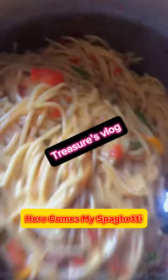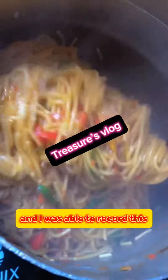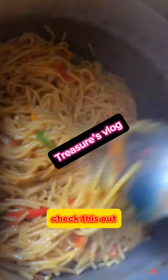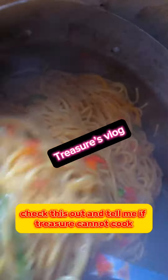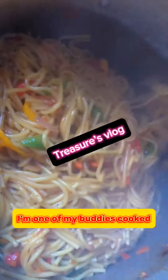Here comes my spaghetti. I'm sorry I couldn't record while I was cooking, but this is the final look and I was able to record this. So this is my spaghetti, guys — check this out and tell me if Treasure cannot cook!